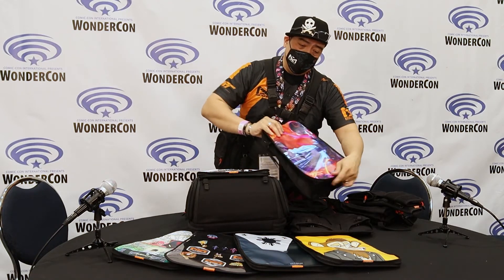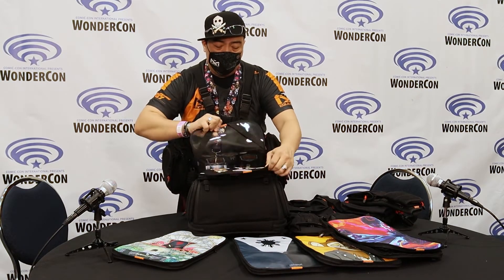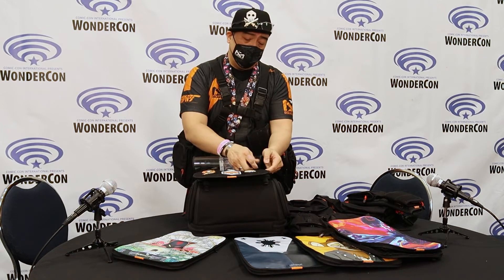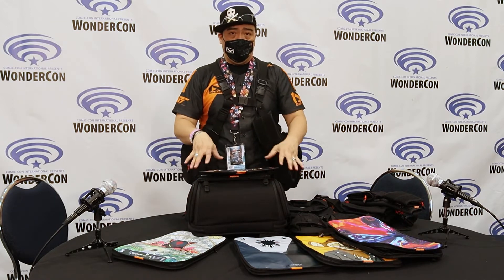We do have different types of skins. Just like this one — this is a hook and loop version. What it does is allows you to attach your pins, patches, buttons, and whatnot. So you could have one more level of personalization on a bag that's fully customizable.